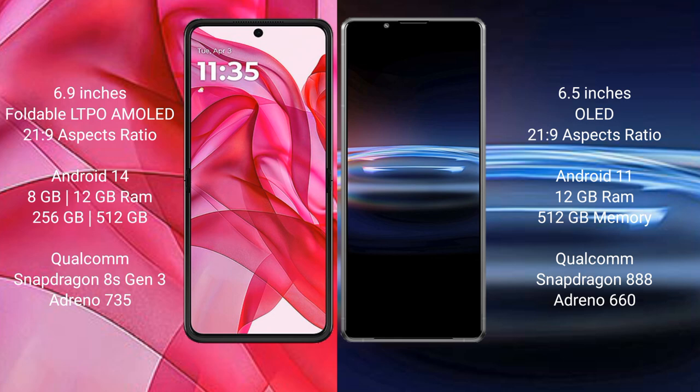The Motorola Edge 50 Ultra runs on the Android 14 operating system. The Sony Xperia Pro 1 runs on the Android 11 operating system. The Motorola Edge 50 Ultra comes with 8GB or 12GB RAM and 256GB or 512GB internal storage.